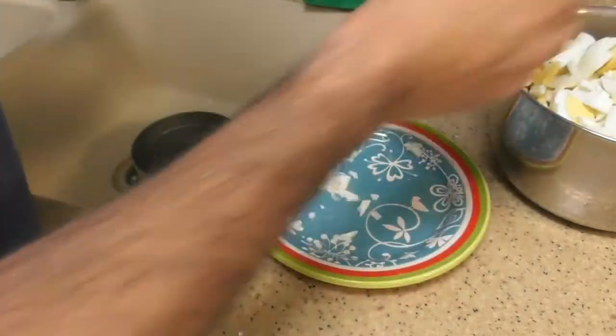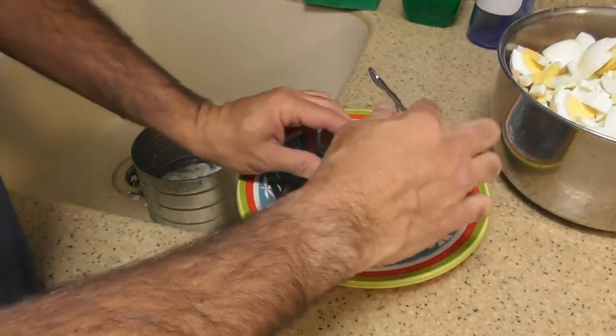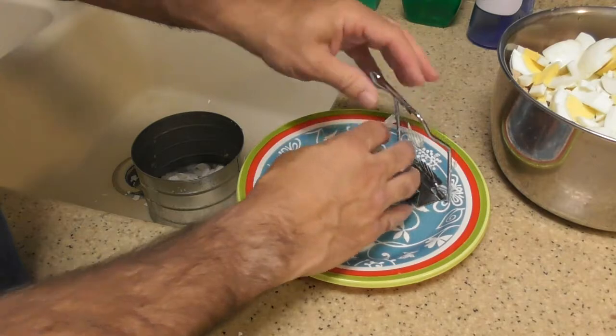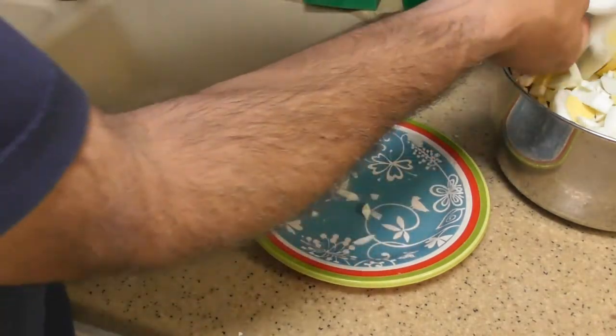This video is for bachelors only. Women already know how to cook, so women do not need to know how to make a tuna salad — they already know how to make tuna. But a man always needs tuna. So we've got ten eggs in there.